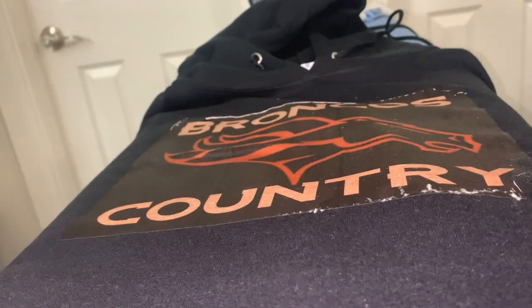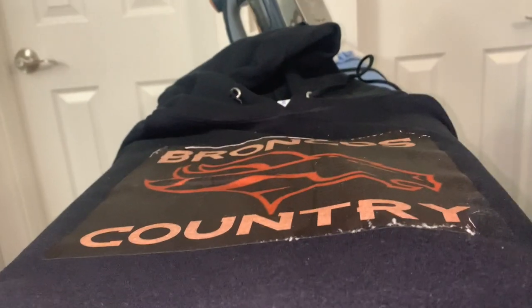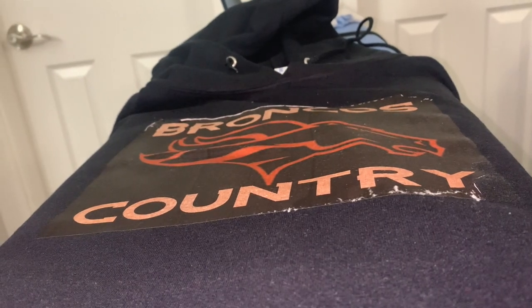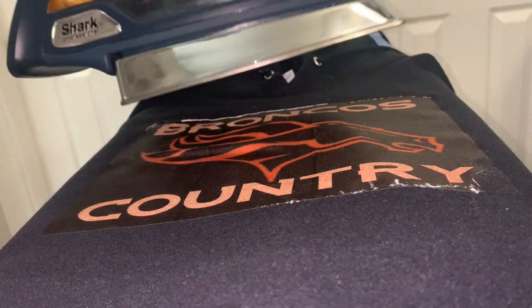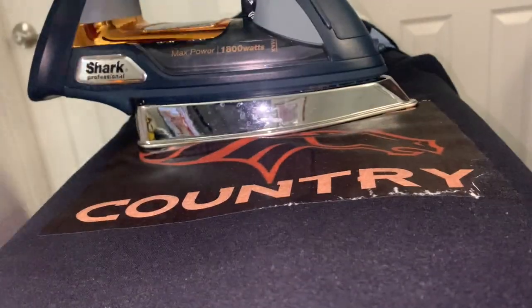All right, as you can see I'm in a different room because I had a failed attempt at trying to remove this stuff. The paper method didn't work for me, so I'm gonna just — I don't really care too much about this, so I'm just gonna go ahead and try something else.